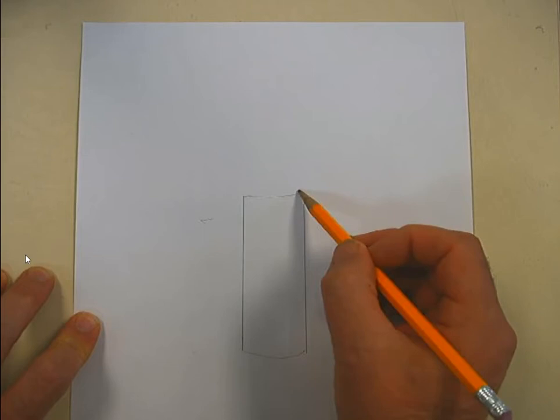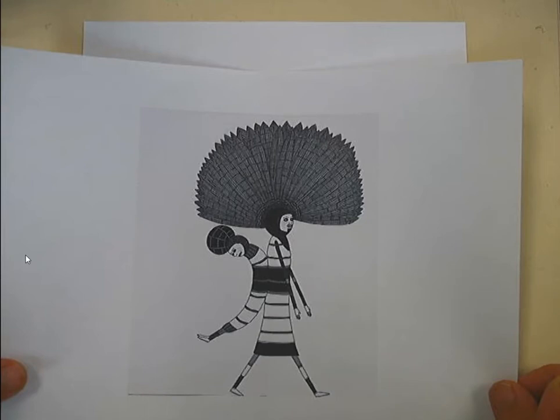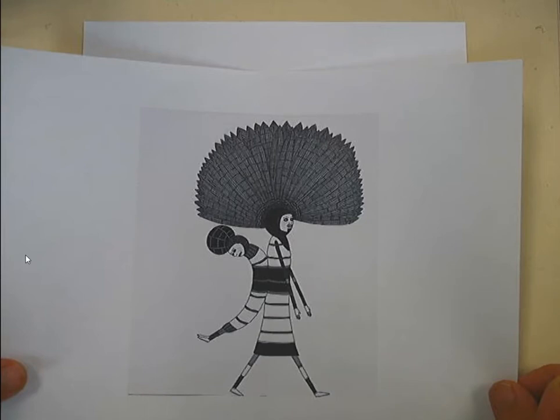I'm going to turn that into a cylindrical shape, and then put a circle on top. After looking at her drawings, you can tell this is going to be the start of a person. Here's an example of one of the drawings that was in the slideshow — there are a few other examples if you need to look back at it.